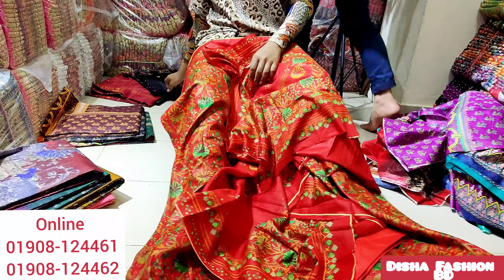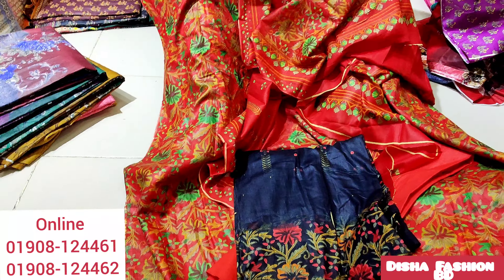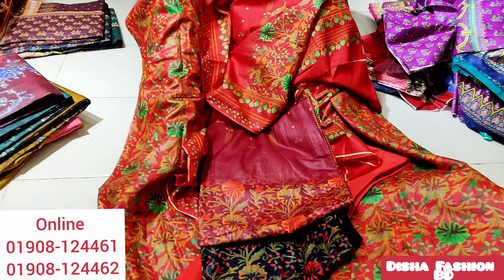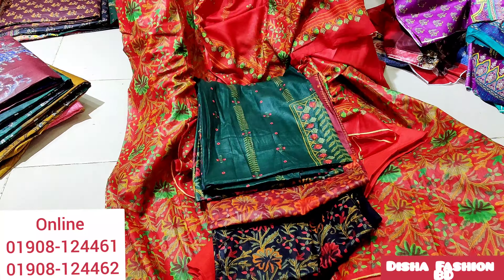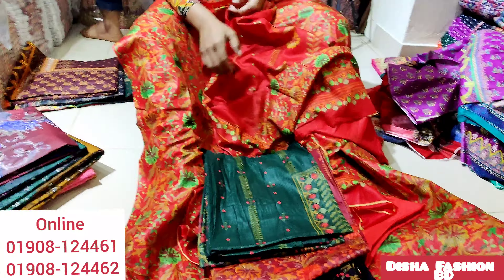I want to see the colors: black color, maroon color, green color. I want to see the black color. Just like this screen — I want to get the same color.